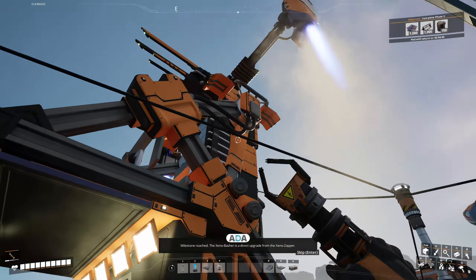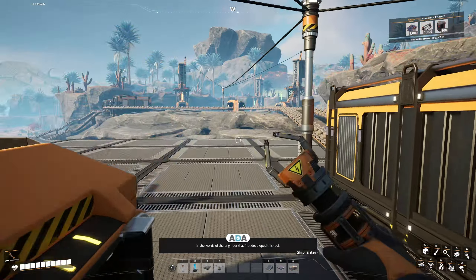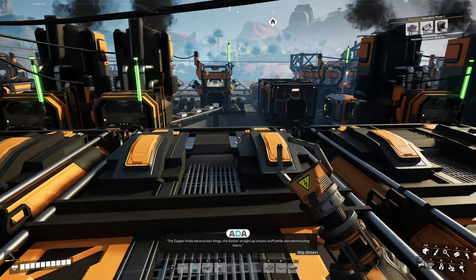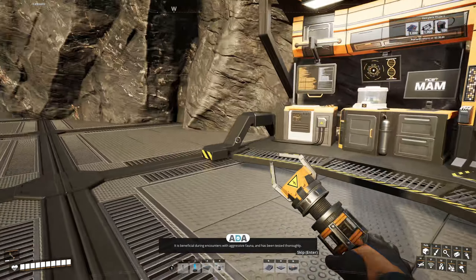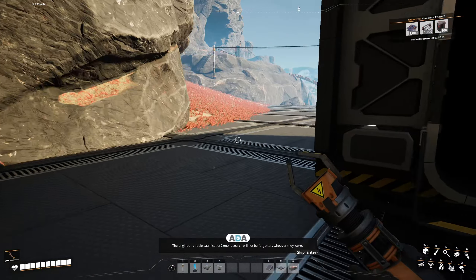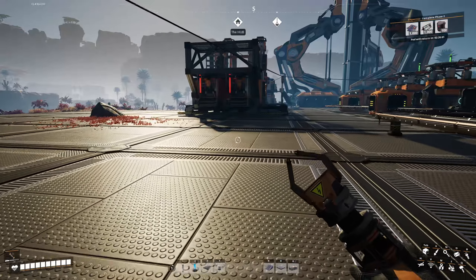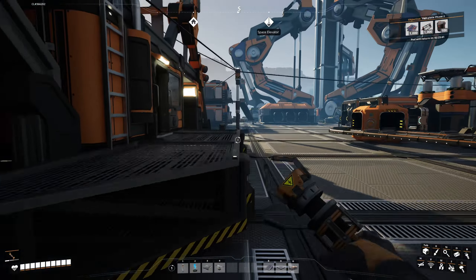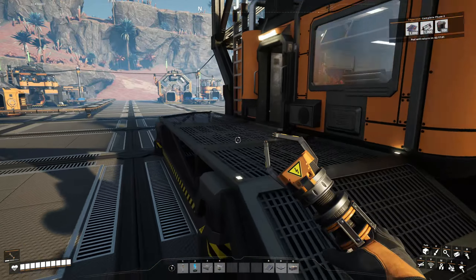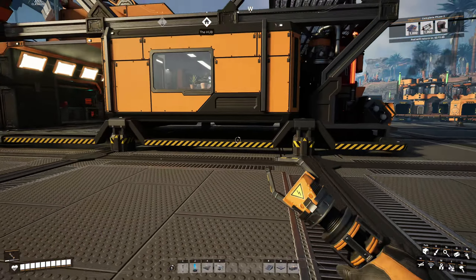Milestone reached. 'The Xeno basher is a direct upgrade from the Xeno zapper. In the words of the engineer that first developed this tool: the zapper kind of electrocutes things. The basher straight up smacks stuff while also electrocuting them. It is beneficial during encounters with aggressive fauna and has been tested thoroughly. The engineer's noble sacrifice for Xeno research will not be forgotten, whoever they were.' I don't remember where I put my equipment workshop — I think it's at the end here. I may not have an equipment workshop. Let's build one.